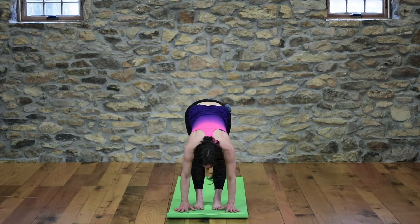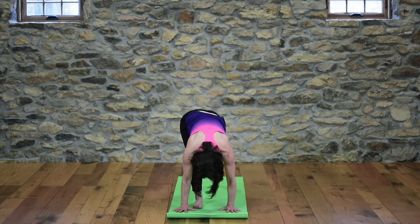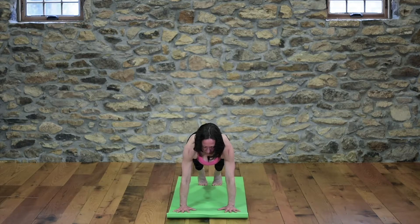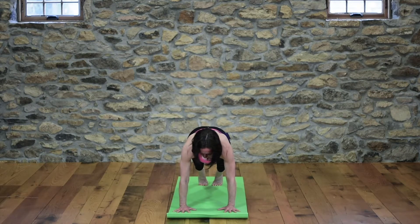Exhale, plant your hands and step one leg then the other back into plank pose. If holding plank is too much, the option is to lower your knees into cat. But if you can, hang out in plank. In plank pose the arms are straight — without bending the elbows, melt your heart so your shoulders integrate. There's a little anchoring in the tailbone, the belly draws in, and the gaze is down to the mat just in front of the hands.